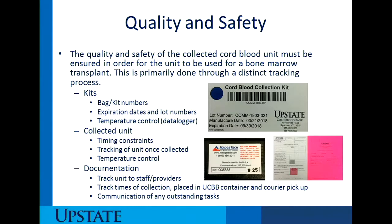In regards to the kits, we have bag or kit numbers attached to each of the kits that have been supplied to you. Expiration dates and lot numbers are very important. They're also on the collection kit label, which is located on the outside of the two-gallon Ziploc bag in the upper left corner. Here's an example of what that collection sticker looks like — it has a barcode, a specific number, lot numbers, manufacturer date, and expiration date. It's important that the kit bag comes back with this lot number connected to the cord blood collected unit.